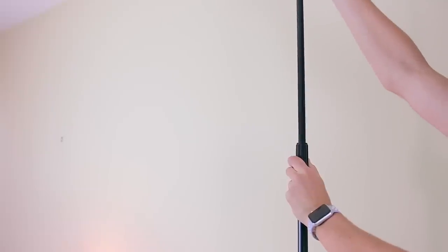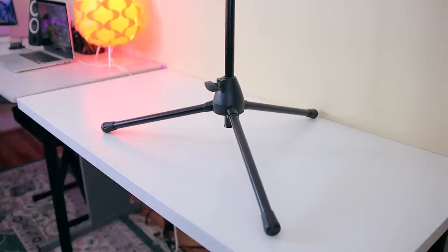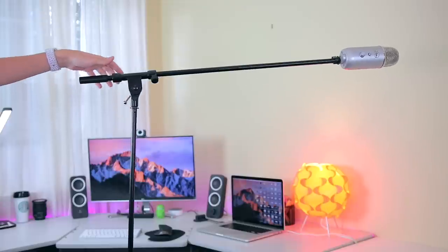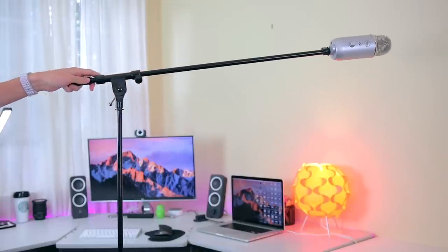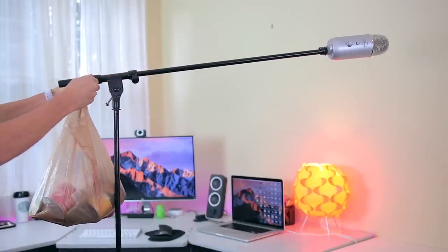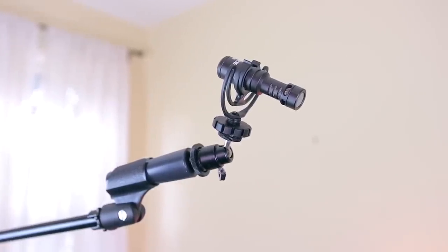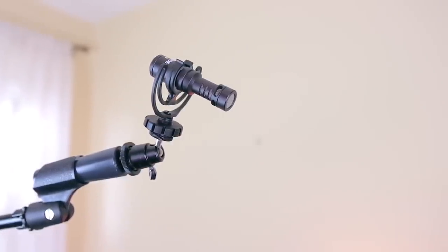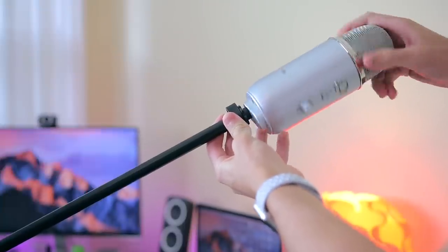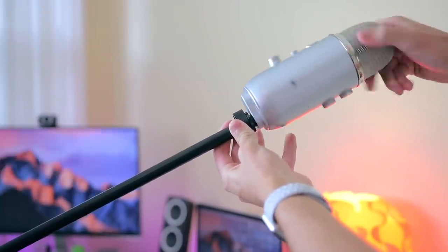The height can be adjusted to nearly six feet and the boom arm can extend about two and a half feet. The base is really heavy, which is what you want with a boom mic stand so it won't tip over when you're recording. If you have a really heavy microphone on the end like the Blue Yeti, you might want to use counterweights or sandbags, but using it with lighter mics like the Zoom H1 or a shotgun mic would be just fine. Keep in mind this stand uses the standard 5/8-inch microphone mount size, so you will need an adapter if your mic doesn't fit that size.